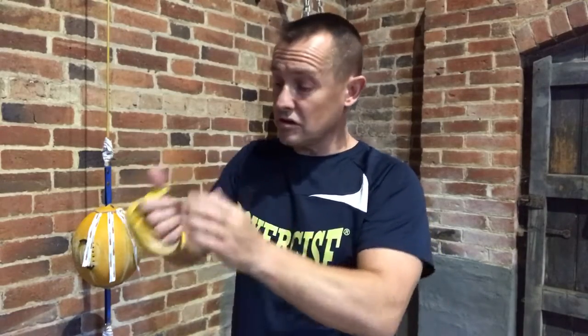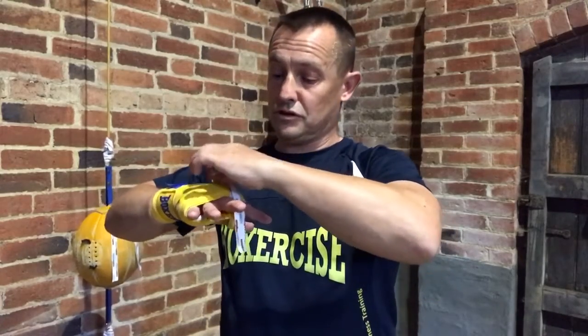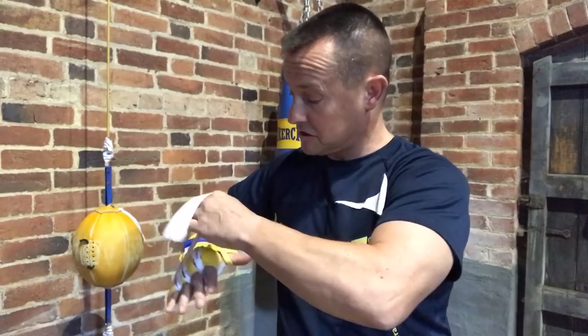This has the advantage of providing more padding across the knuckles while not having too much in here, which would stop you gripping around the grip bar. To hold it in place, you're either going to need to use your tape between the knuckles here and one over the top to hold this in place.